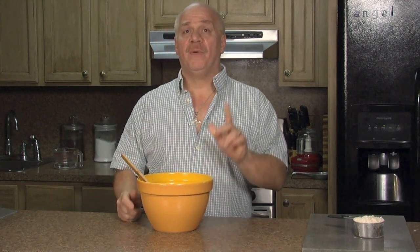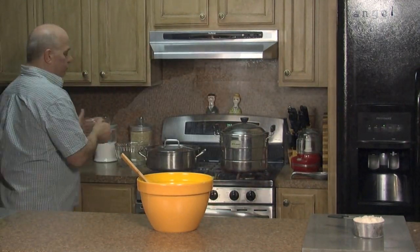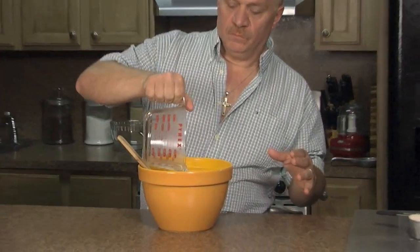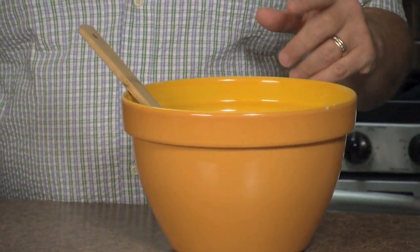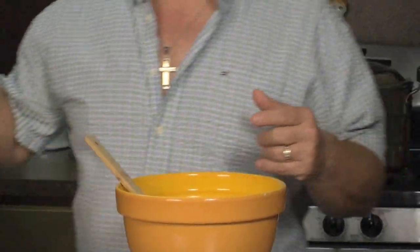In the bowl I have two and a half cups of whole wheat flour and one cup of boiling hot water. I'm going to add a little bit of olive oil — that's for flavoring because it's whole wheat. All I'm going to do is mix it up.